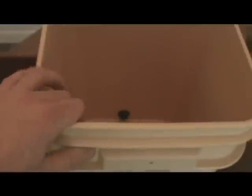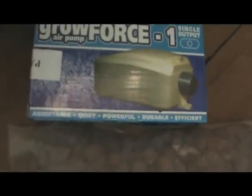Number three, the four-gallon reservoir which is this right here — this is where your water and nutrients are going to go. Number four, this is your two-gallon growing chamber. That's where your hydroton will be and your plant roots and everything like that. Number five, we've got our pump — the Elite 800 air pump. Number six on the list, we've got the drip ring assembly which is this right here — that's where your water is going to be coming from to feed your plants.